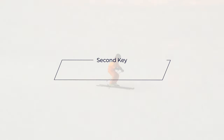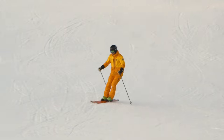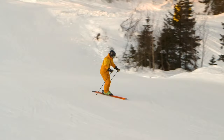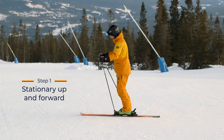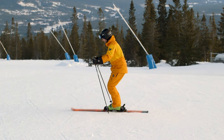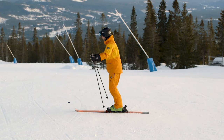The second key is to make an up and forward move to help you release the turn. Once you get this, it will become a lot easier to start the new turn with parallel skis and shift your balance to the new outside ski. Start out in this stationary exercise to get familiar with the new move. The up and forward move should make you light on your skis and move your balance a bit more to the front of the skis.